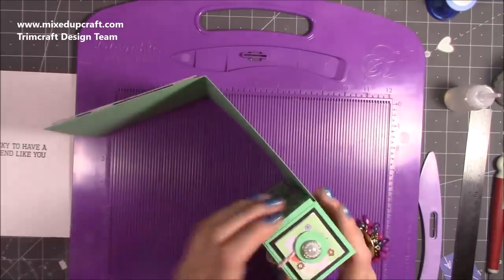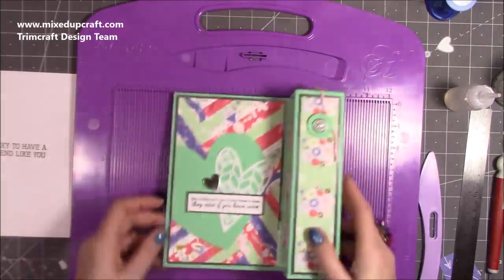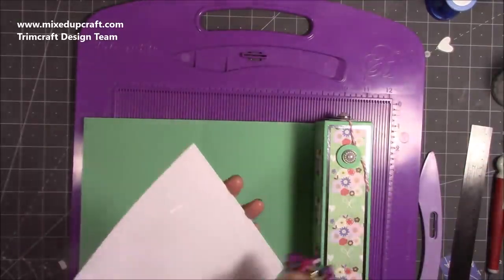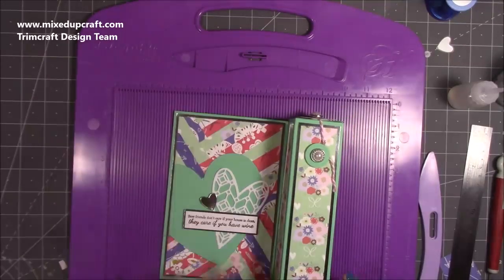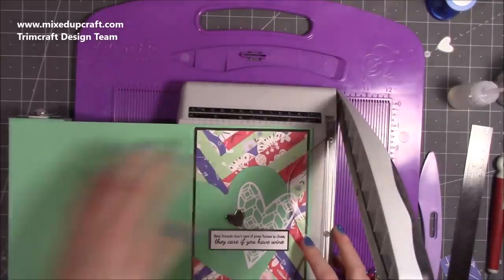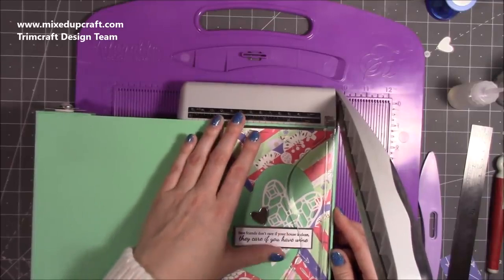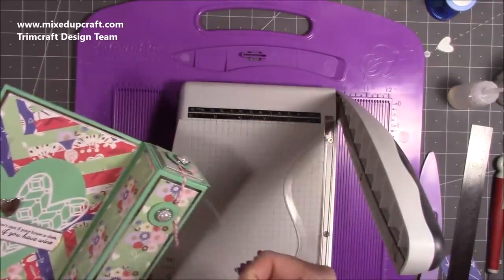You might want to stick the back panel before you stick the front element — you're taking such a small amount off it really won't matter. While that's drying I'm going to stick the inside piece in. I'm not sure of the measurement but it's 4.75 by 7.25, so I'll stick that down and you'll have a lovely even border. Because it's just a tiny amount that needs to come off I'm going to pop it in my trimmer — taking about a millimeter off without affecting the border.